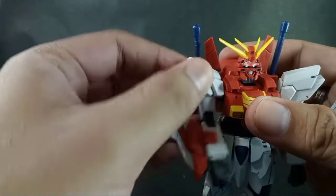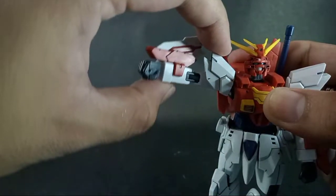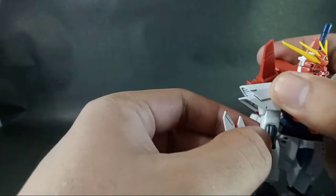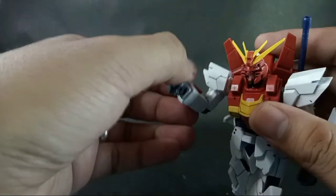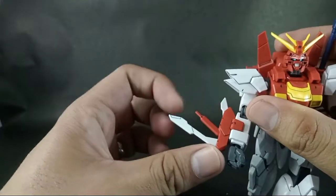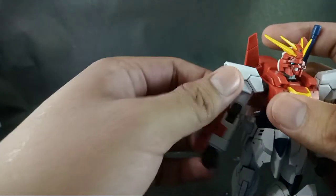Next are the shoulders. The shoulders can rotate 360 degrees and move forward and backward. They can raise up to a good height. The elbow joint bends a little more than 90 degrees — it doesn't have a double joint, which is understandable since this is based on a 2010 kit. The forearms have booster units with three articulation points. The wrist can wiggle and rotate.